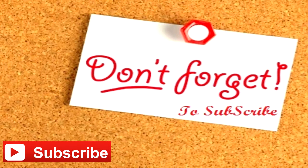Thanks for watching. Don't forget to subscribe to the channel, and see you in the next video.